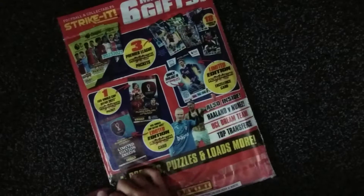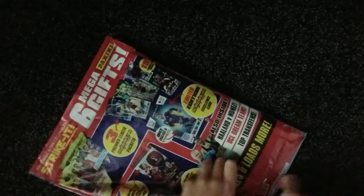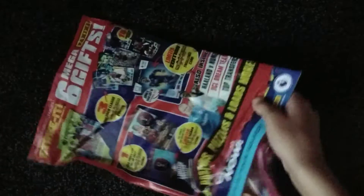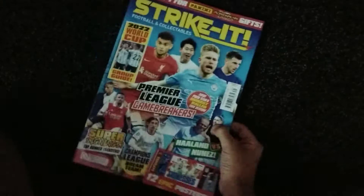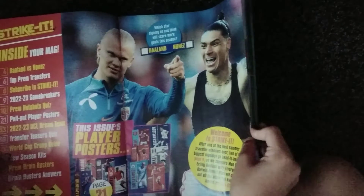Without further ado, let's get cracking into this. We've got loads and loads of goodies inside, as you may have seen on the bag. We've got the actual magazine itself — we'll go through it now and leave our goodies inside the bag. It's a Strike It magazine with some posters and stuff like that.